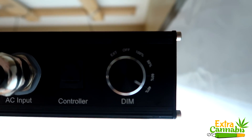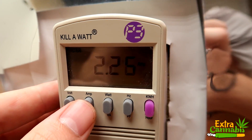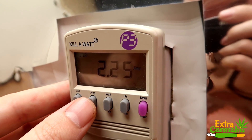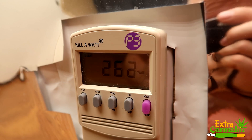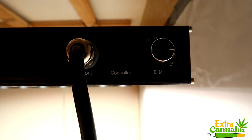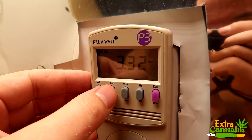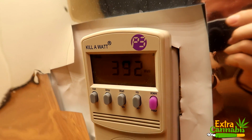So let's start at 40%. At 40% it is pulling 2.25 amps, 263 watts. Bumping it up to 60%, it's pulling 3.32 amps, 392 watts.